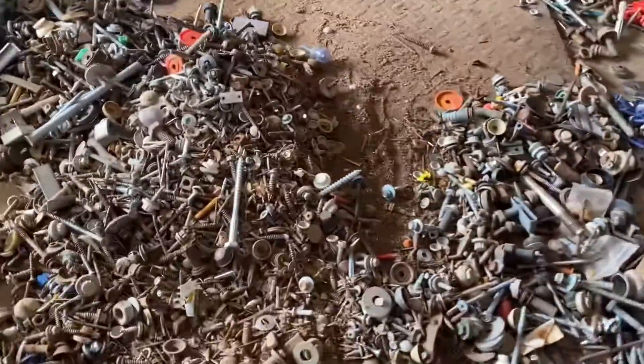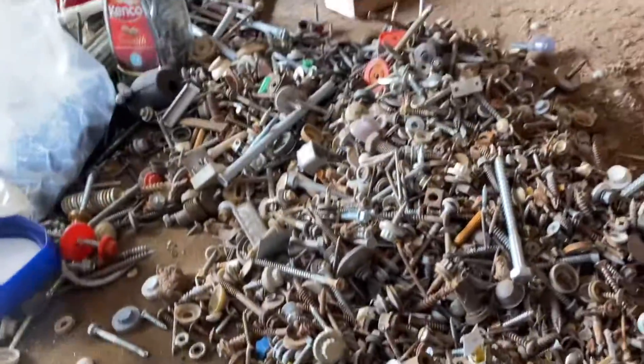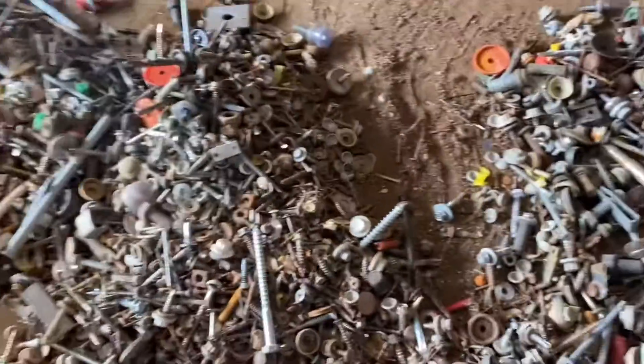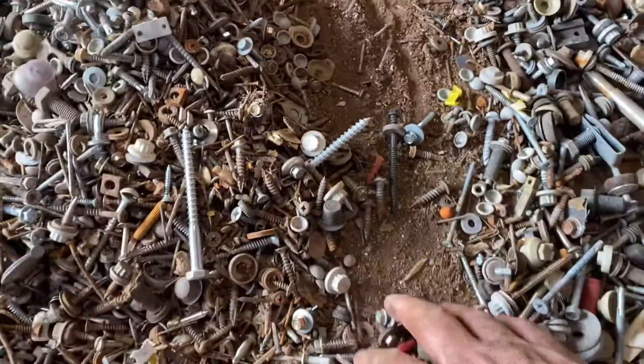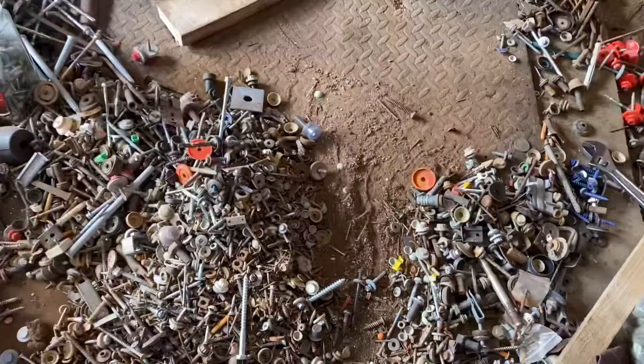Here is a progress report on that whole pile of fixings. Oh boy, it took some doing. But can you see a load of filth and dust and the rusted bits there.